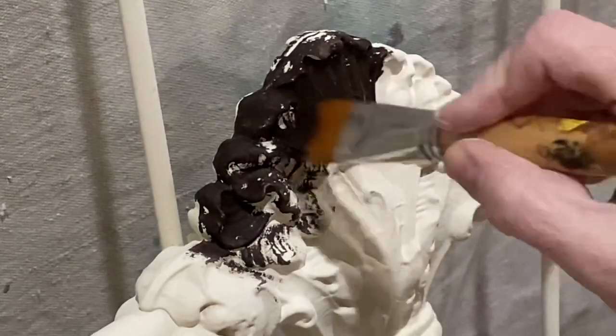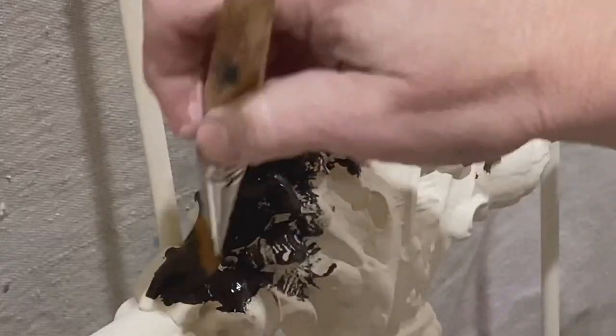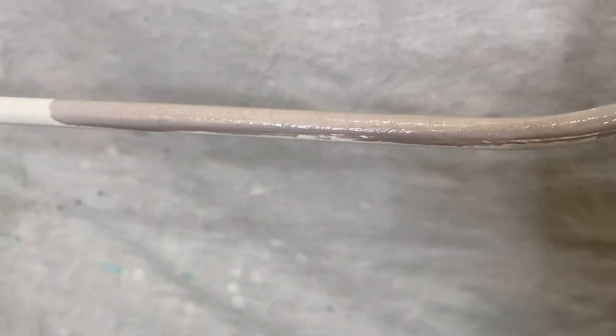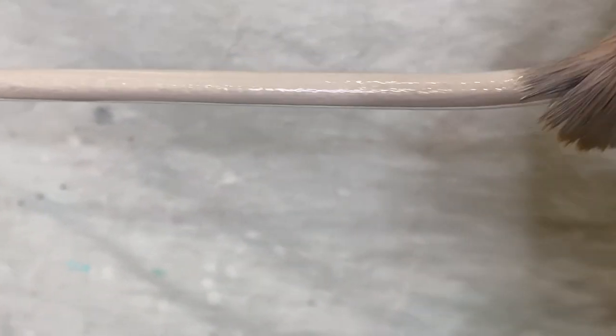I worked Layered Chocolate into the little bouquet on top of the piece. Then I took Layered Chocolate, Faded Burlap, and Crinoline, used my mister bottle, watered that down really good, mixed it up, and used that to start painting over the base coat on this wrought iron.